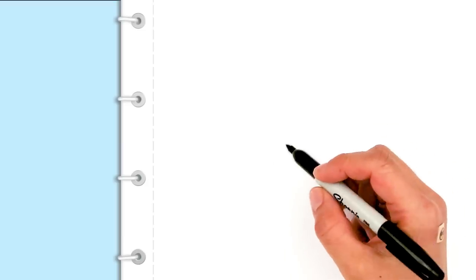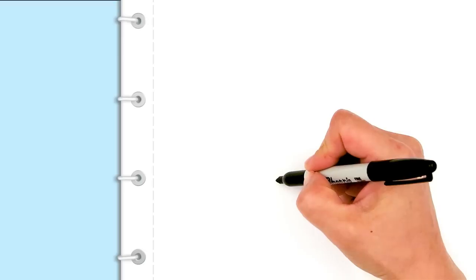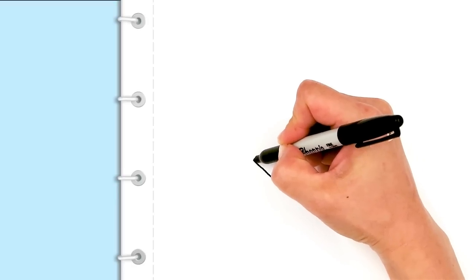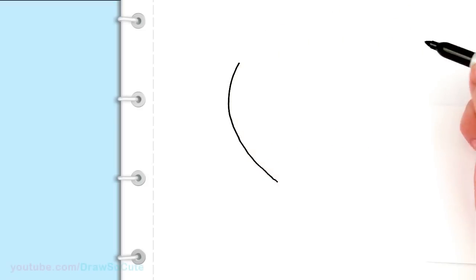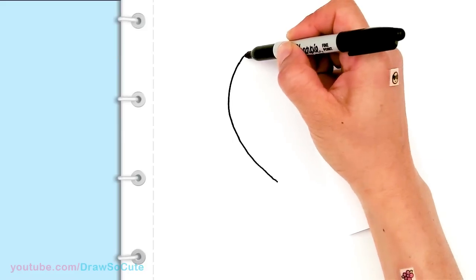To draw this hot air balloon I'm gonna first start by drawing the balloon part. So I'm gonna start about right here and just go all the way up and start my balloon. Don't worry too much about making it exactly like mine — just however you want your balloon shape to be. It can be shorter, fatter, however you like it.